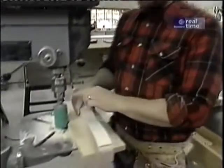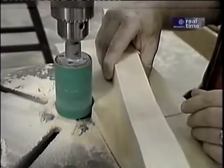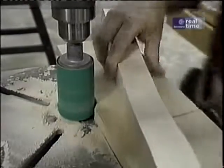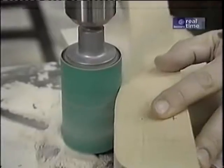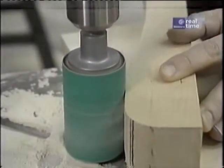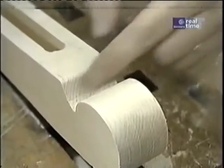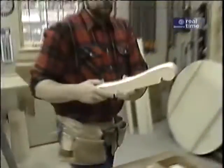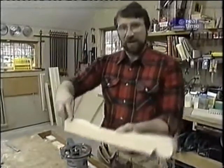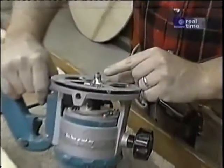My drum sander attachment is the perfect tool to smooth out any roughness left by the band saw cuts. Then I'll use a fine rasp to smooth out the areas the drum sander can't reach. Now I want to round off the top edges of the arm rest using my router with a quarter-inch rounding over bit.